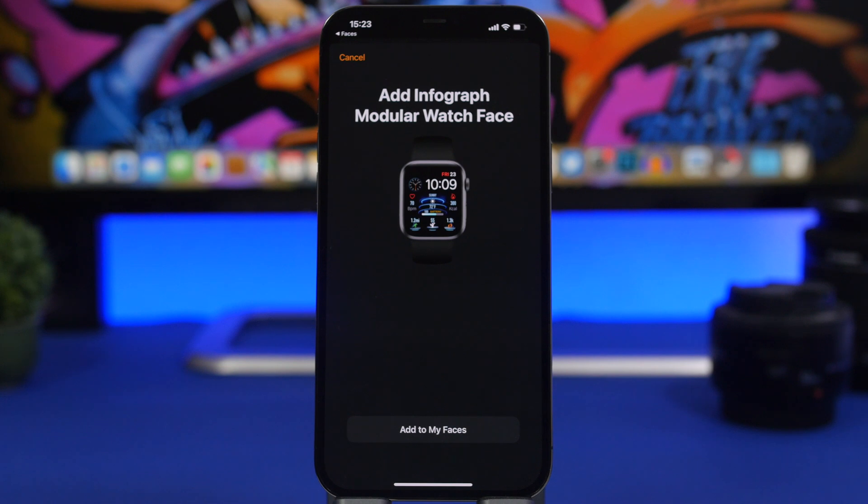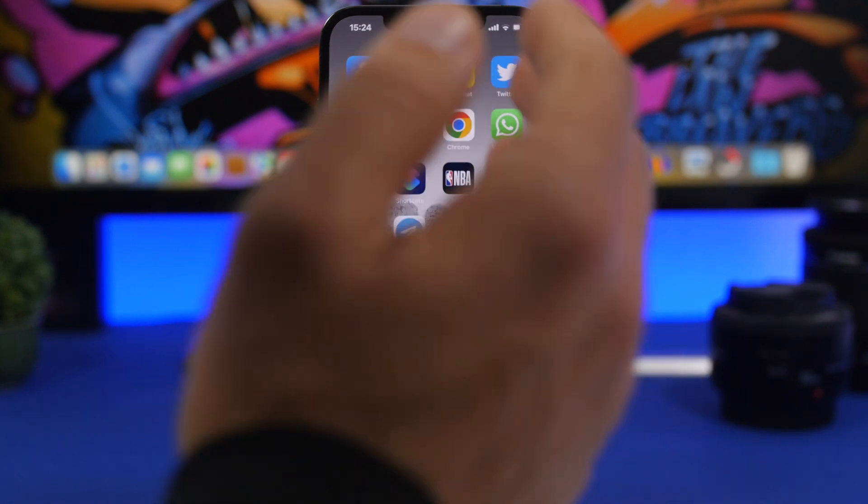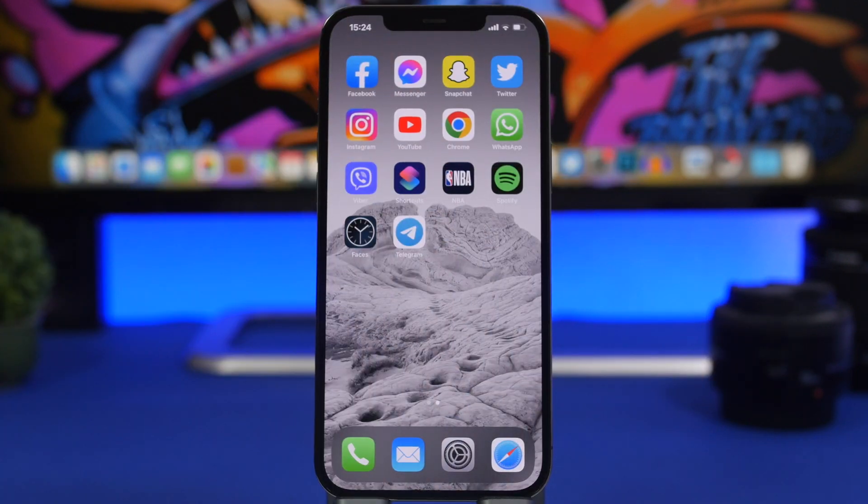That's basically it for this video. This is how easy it is to install a custom watch face on your Apple Watch using Clockology Faces — totally for free, though you can also get the premium subscription if you want. Thank you for watching, don't forget to subscribe for more videos like this, and I'll see you on the next one.